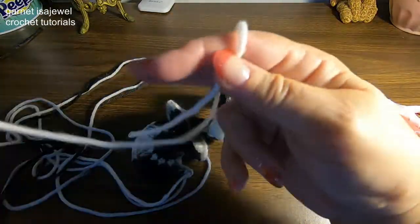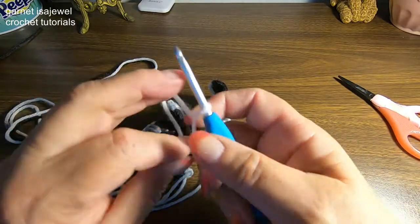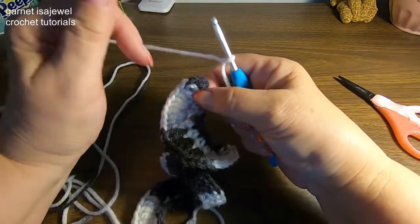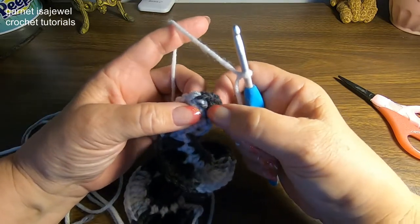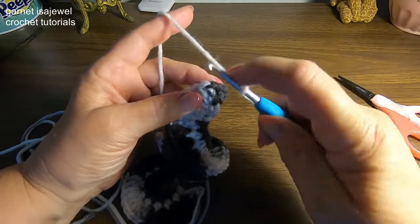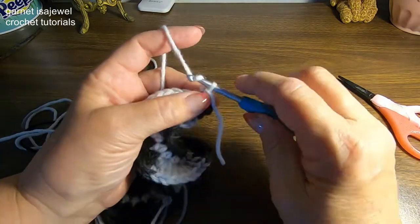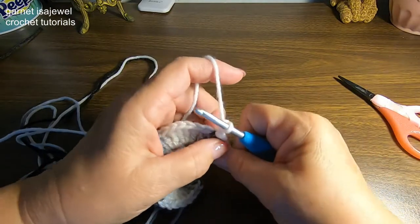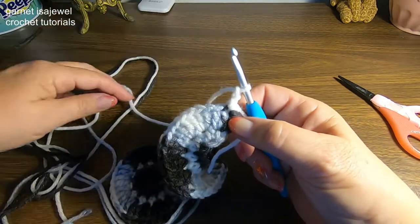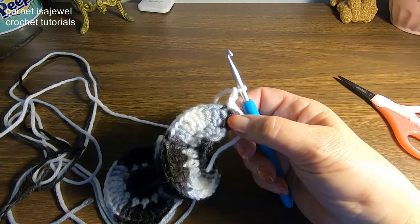I find it easier to work with smaller amounts. Let's place a slip knot on our hook and we're going to be working with a chainless single crochet foundation. If you're new to that, I'm going to show you step by step. So in the center of the three, let's go ahead and start with a slip stitch and chain two. Let me bring the camera up closer so I can show you more directly how to do the chainless single crochet foundation stitch.